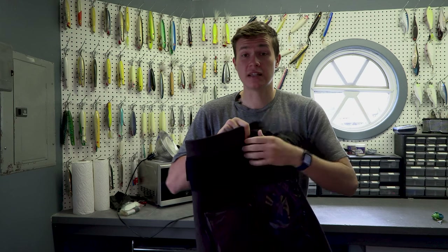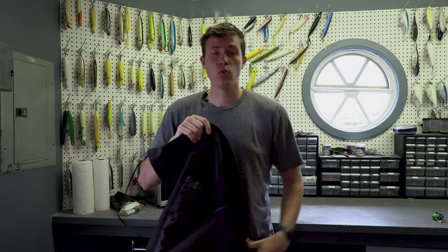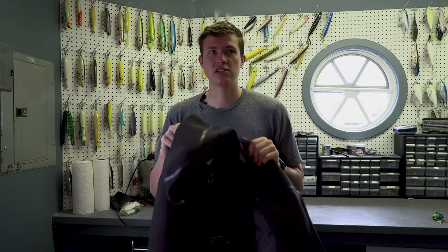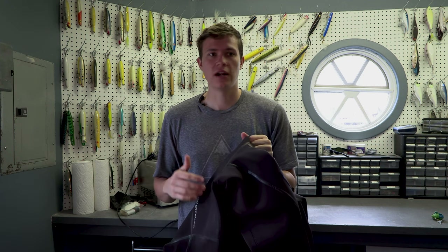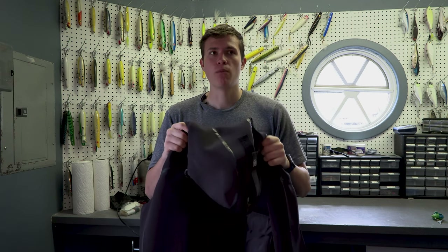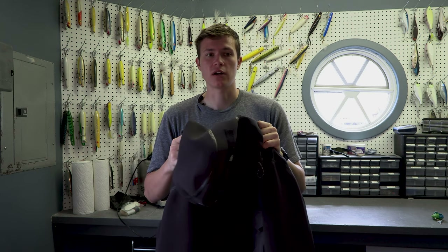What I really love about this is that it's almost like a safety device, because it will keep you buoyant in the water like you wouldn't believe. It's to the point where it's almost like wearing a life jacket when you're in the water — you'll bob around with this thing on. It's amazing how much air it will trap and how well you'll float.